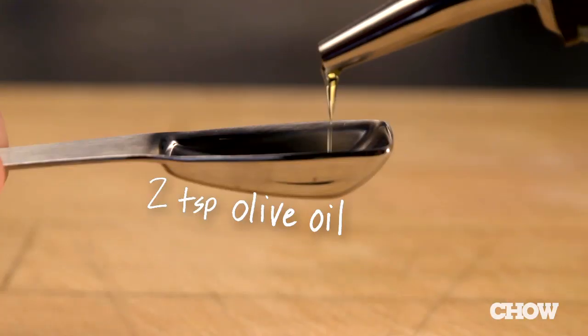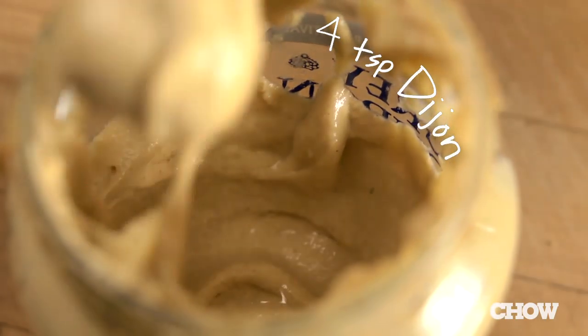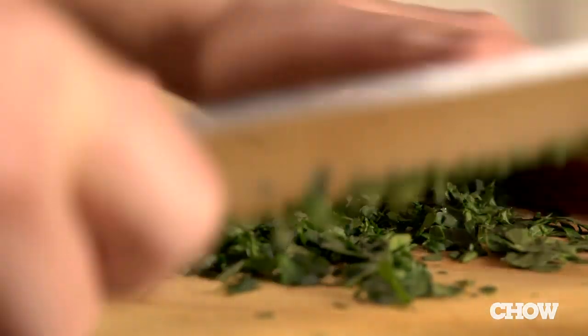Now you're going to make your topping. It's just two teaspoons of olive oil, four teaspoons of Dijon mustard, and one tablespoon of freshly chopped Italian parsley. Put that all in a little bowl together and stir it up.